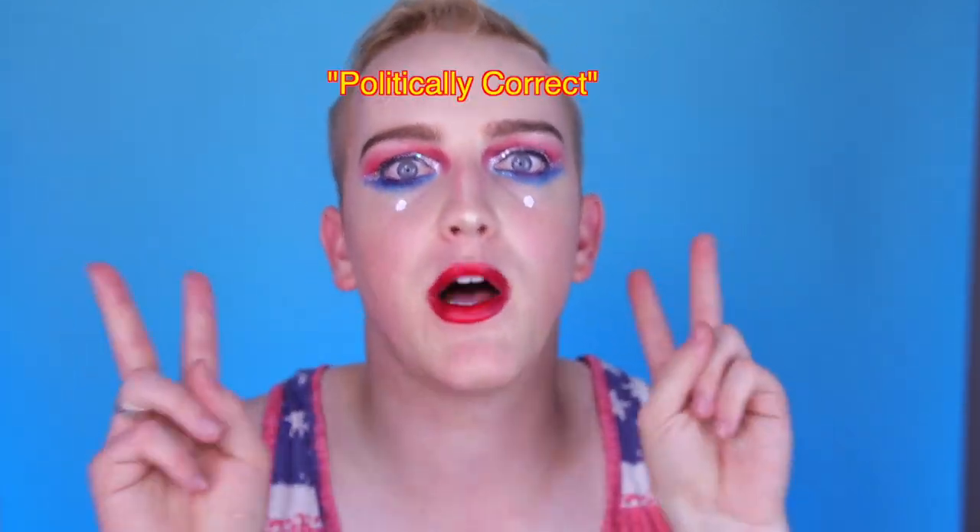What's up, you guys? Daniel here with another makeup tutorial. Today's generation is ruled by being politically correct — you always have to say the right things or you're going to offend somebody. So I thought I would bring this makeup look to life and make everything politically correct.